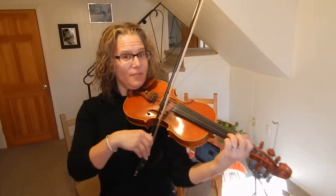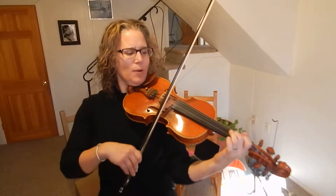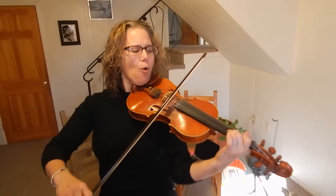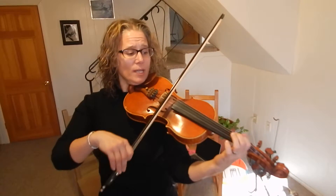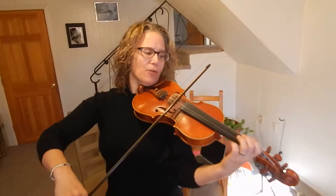Then three fingers on the A. Open E. Two on the A. Open A. One on the A. Slow bow. And then open A, slow bow.